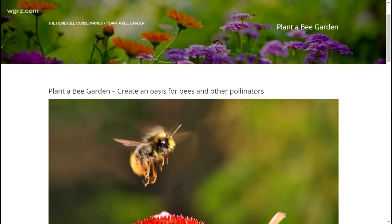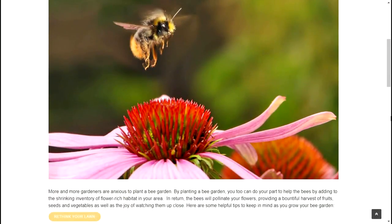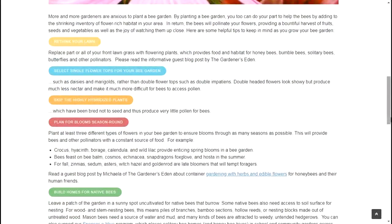If you'd like more information on tasty treats and how to plant plants for pollinators that bees especially like, you can check out our website. It will be under the story along with my recipes for dandelion flower fries, which are excellent. The whole plant is edible, so just don't use pesticides — they're horrible for everyone and everything.